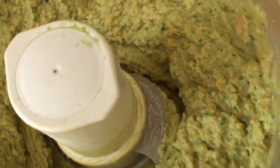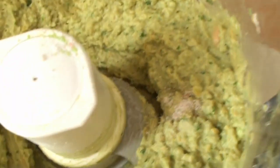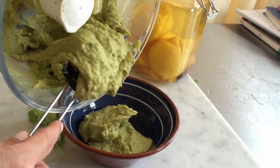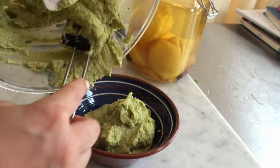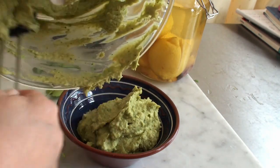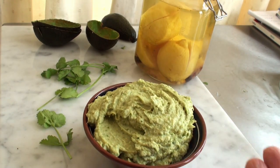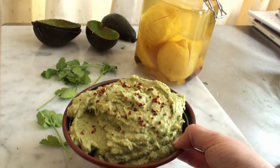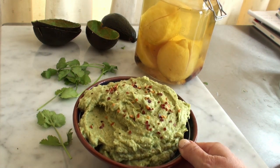Now I'm going to taste it to see how much extra salt I need. It needs a little more salt, and then it's ready! This is one of my absolute favorites. Can you imagine buying this in a shop — how unfresh it would be, and how expensive? That is amazing. I'll put some crushed chilies on top. You can have this with absolutely everything, and it's got that lovely hint of fermented lemon — but that's an extra bonus, so don't worry if you don't have it.